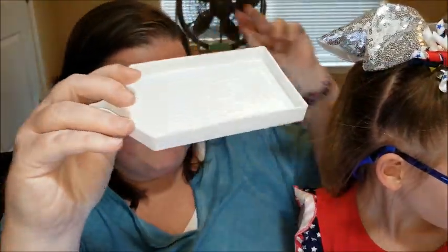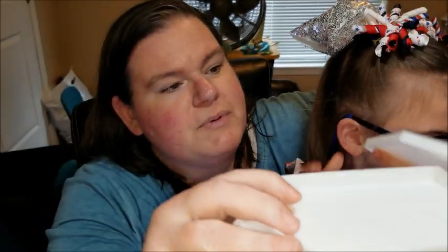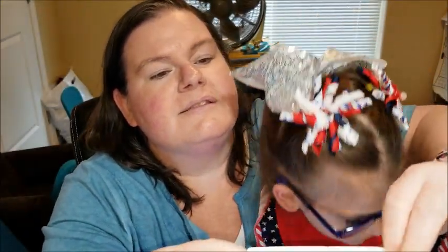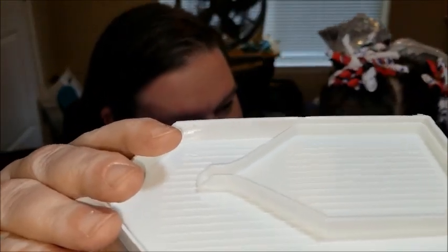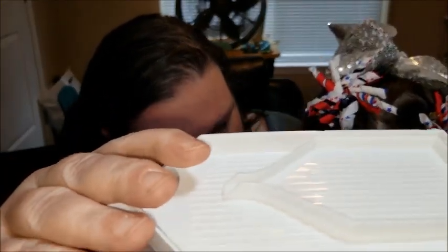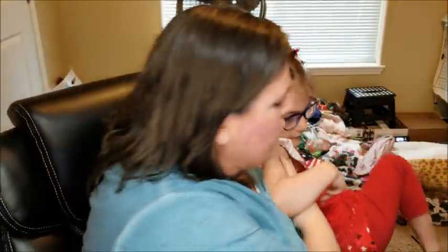Look how big and how high up these sides are. Let's put this one inside there — can you see the height difference? So I'm gonna let Tesla go play and I'm going to show how much it'll hold and how easy it is to do multi-drills with this gigantic tray.